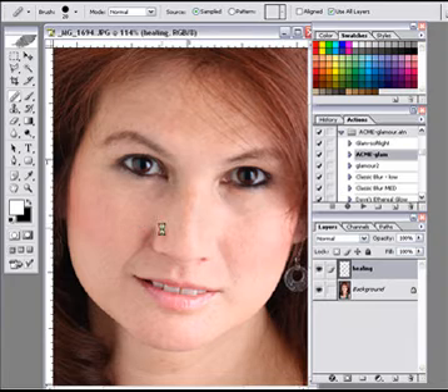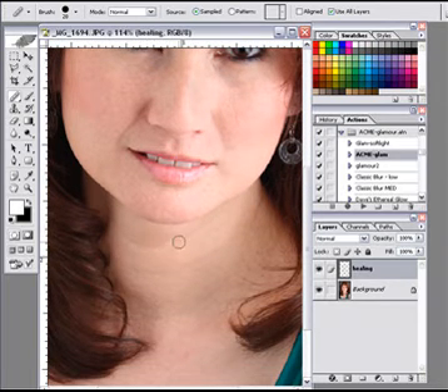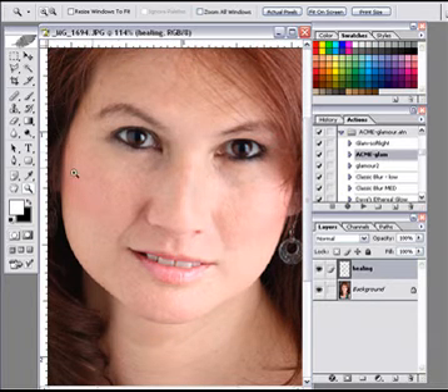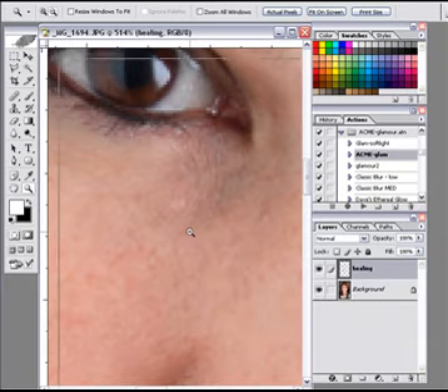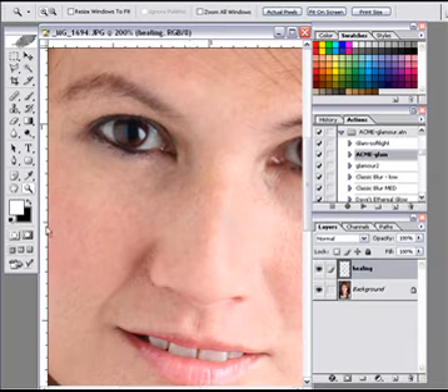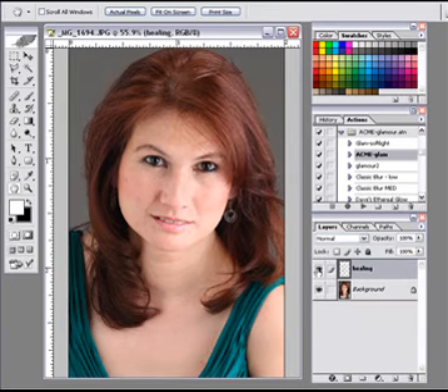I'm not going to do a whole-scale thing on this. I want you to understand that you can be very, very precise with this. I'm kind of doing this quickly because YouTube gives us a 10-minute video and I don't want to do a multi-part video. Believe me, you can come in at this detail and work that closely if you want, working on every single thing. We've got our Healing Layer there and our healing is looking pretty good.